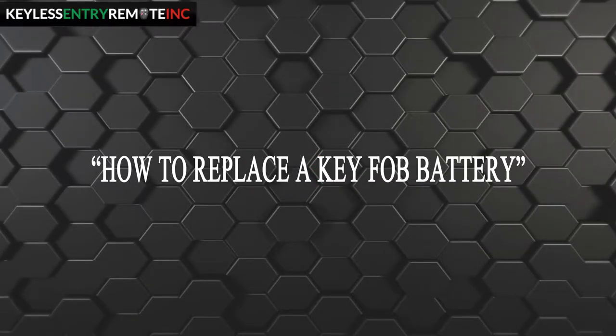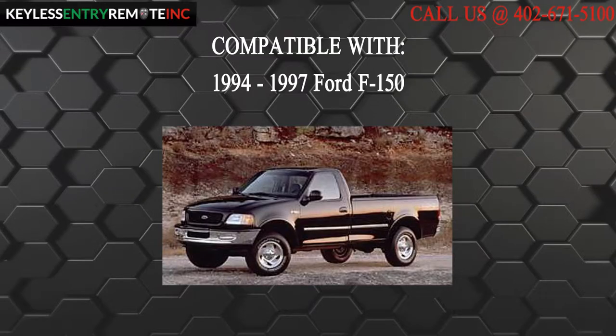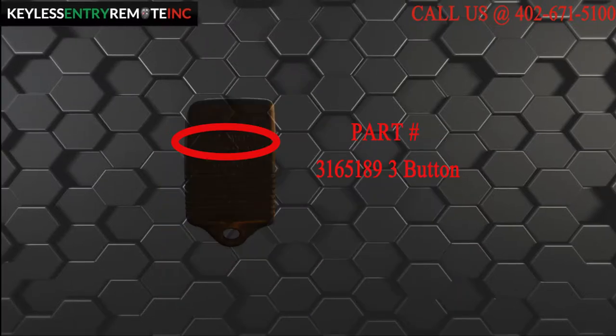Hi, today from Keyless Entry Remote I'm going to show you how to replace a key fob battery. The key fob I am showing you today is compatible with a 1994 through 1997 Ford F-150. This key fob is a three button key fob. The part number, which is located on the back, reads 3165189.